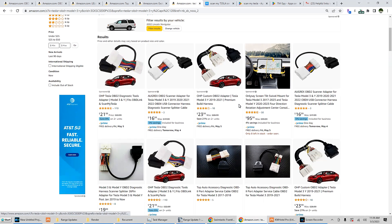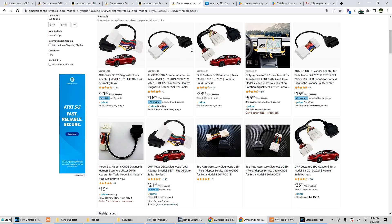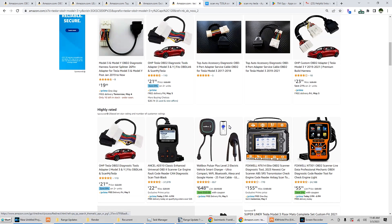For Model 3 and Model Y, there are a number of different options using different style connectors. I'm going to link to this page — as you can see, different years: 2019, 2020, 2021, 2022. This one's for 2019 to 2021, and 2017 to 2020 — it's completely different. So I'm going to link to this. It's all over the place; you're going to have to check your specific vehicle. I don't have a Model 3 or Y, so I can't help you with that.